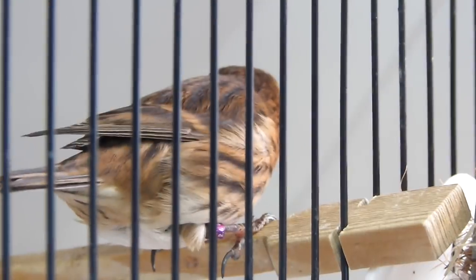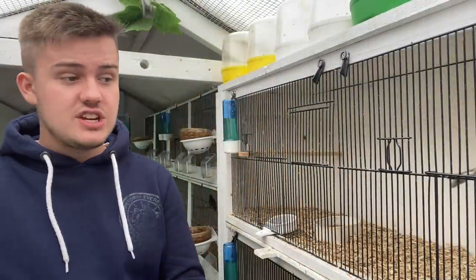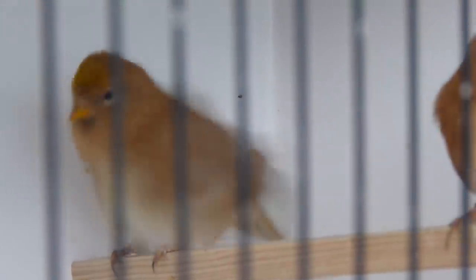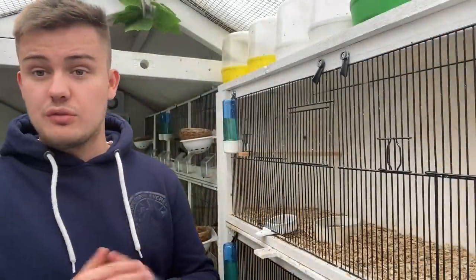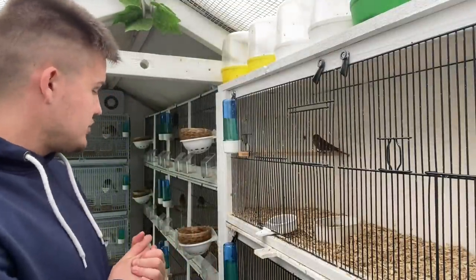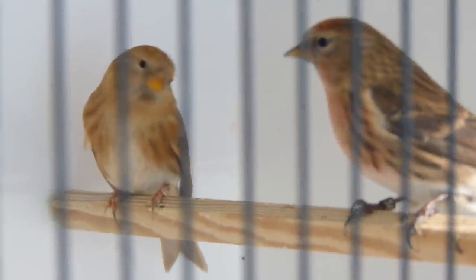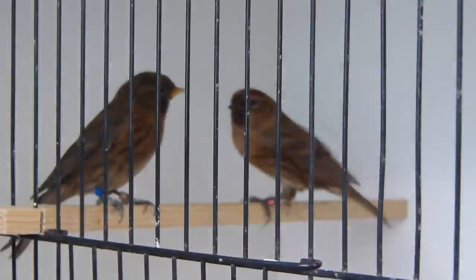We have 3 pairs of normals and then a few pairs involving cobalt or cinnamon. For longer-term viewers, our cinnamons come from a line which took second at the world show two years ago, and our cobalt are a mix between a line which took first and gold at the world show two years ago and various other lines. So we have 3 pairs of normals, a pair of cinnamon to cinnamon, a pair of normal to cobalt, and a pair of cinnamon to cobalt — 8 pairs for this season.